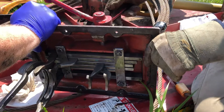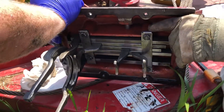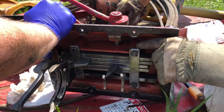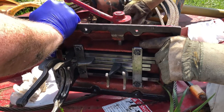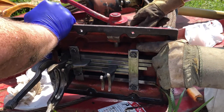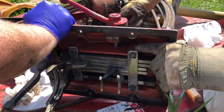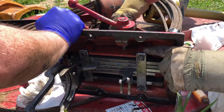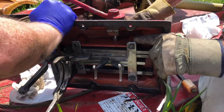Now we're gonna run through the gears so you can see them for yourself. That's reverse. Reverse again. Now we'll go to first — same slot, right? Moves it forward. First.